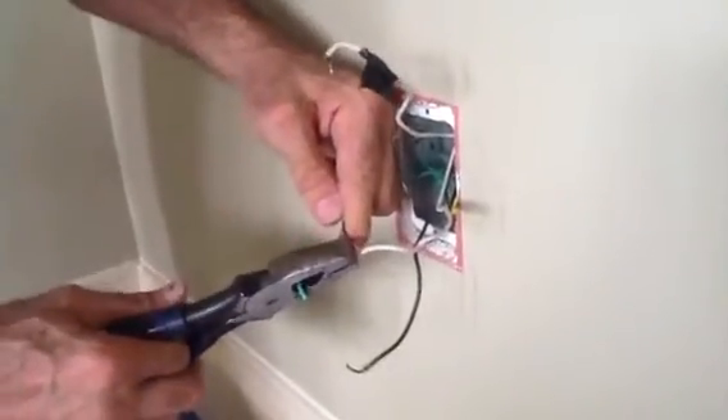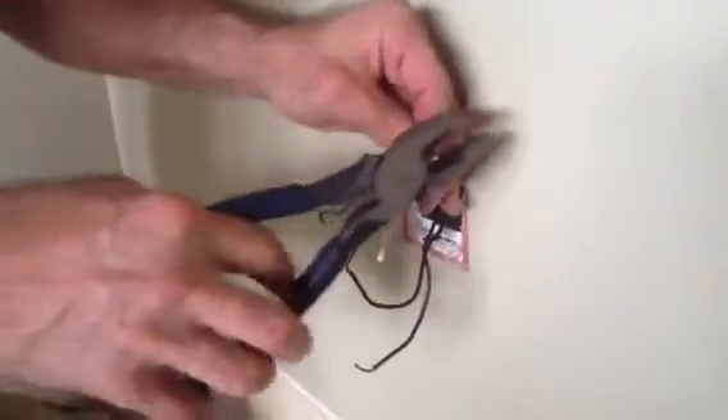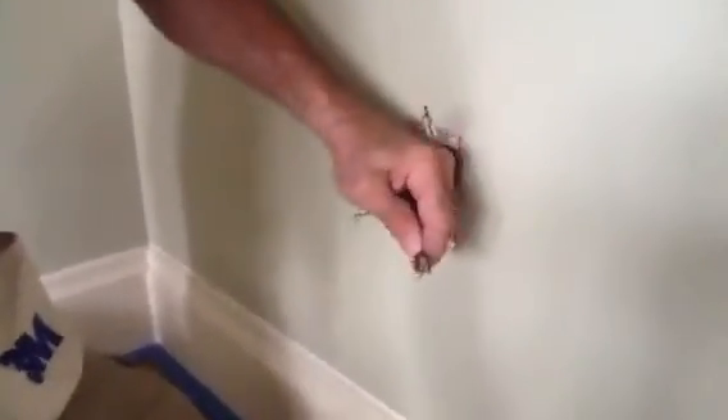A lot of you guys are going to say, well why are you using side cutters for strippers? You're not supposed to use side cutters for strippers. Well, you guys that say that kind of stuff have not been doing electrical work very long. Because these are your electrician's most valuable tool. They're your hammer, your side cutters, they're your strippers, they're your beating hammer — they're everything. They do it all. Needle nose.